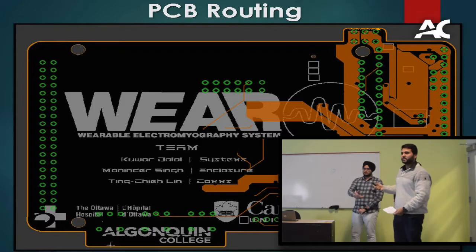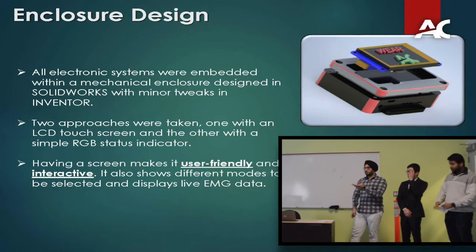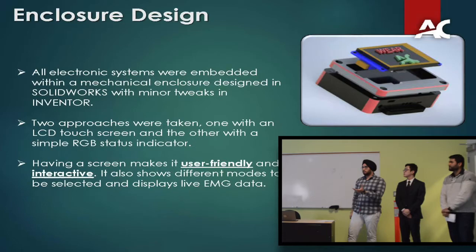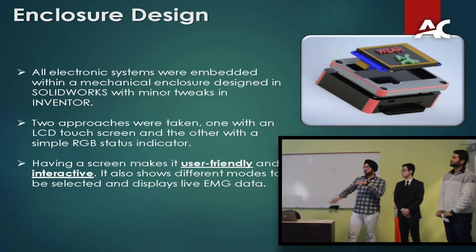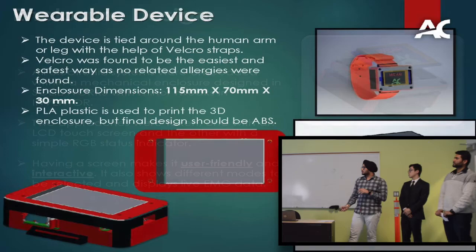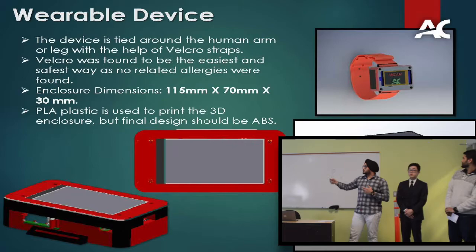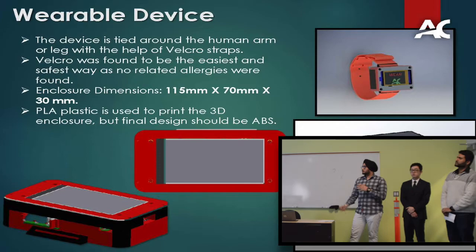My name is Manitra. My key role was to design a mechanical enclosure for the system so all the electronics are buried inside. It was designed in SolidWorks. Initially we considered two approaches — one with an LCD touchscreen and one with an RGB indicator. Having the screen makes it more user friendly and interactive, allowing mode selection. The oscilloscope displays live EMG data, while the RGB just indicates functionality by changing LED colors. Since the device must be worn around the human arm, we made two straps on the sides of the enclosure and used Velcro — one of the easiest and safest attachment methods, as no allergy was found with braided Velcro, and it's easily available.